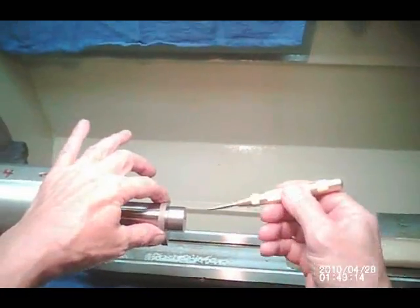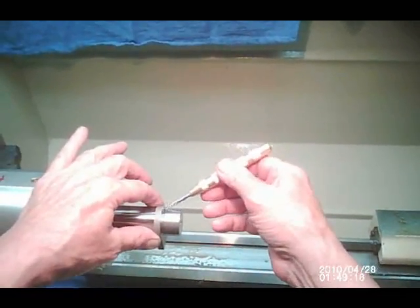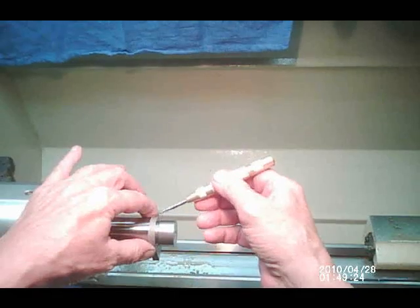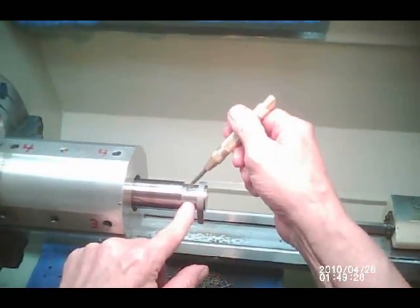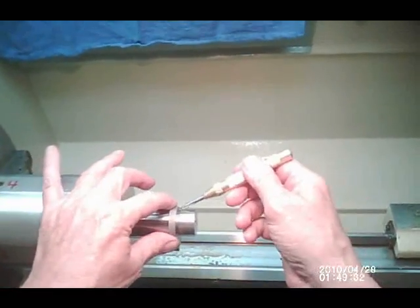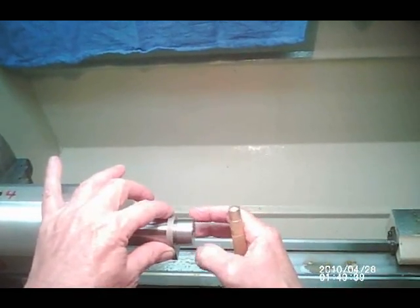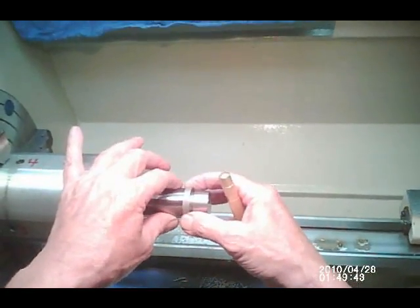Since we made our relief cut, you can see right here that the collar your lug is resting on is actually shorter than the width of the lug. This means when you put your barrel on, it will snug up against the lug, which is the way you want it, and not up against that shoulder underneath. The lug will maintain its integrity and stay nice and straight.